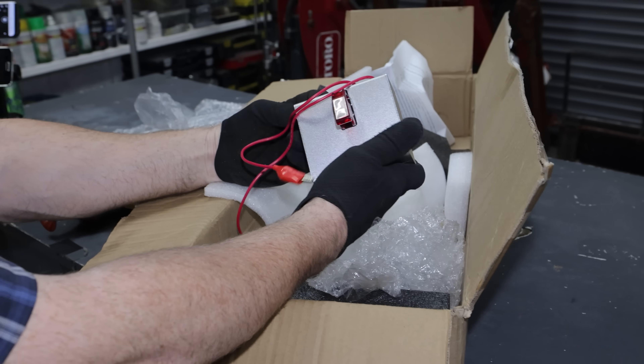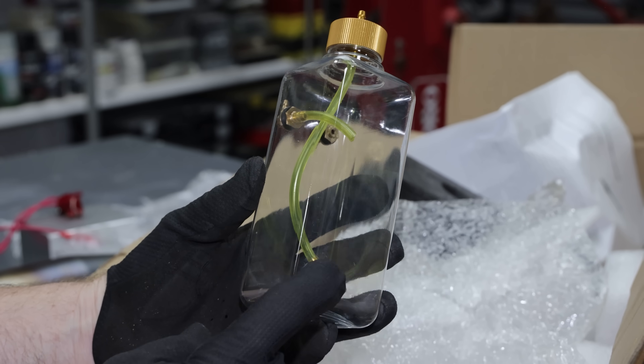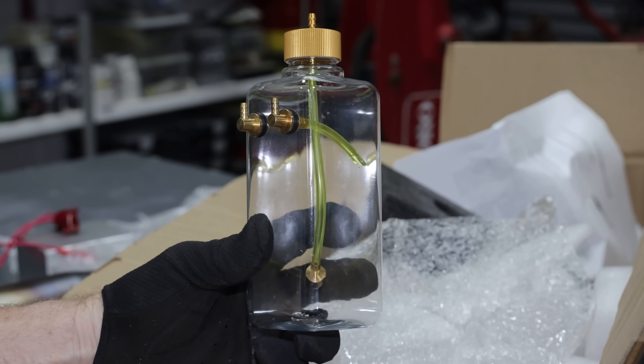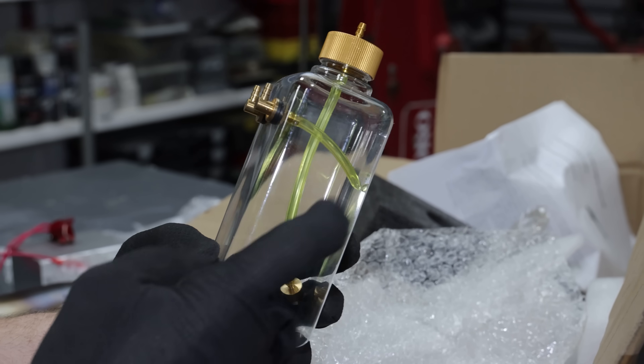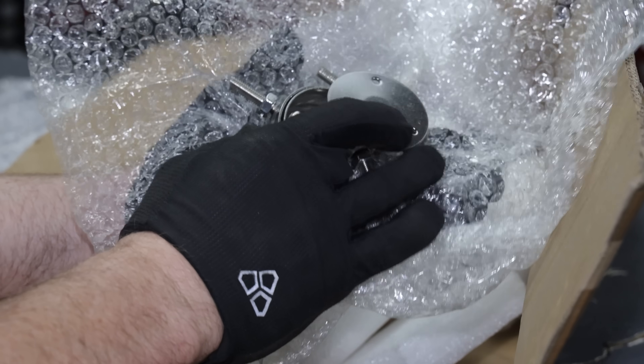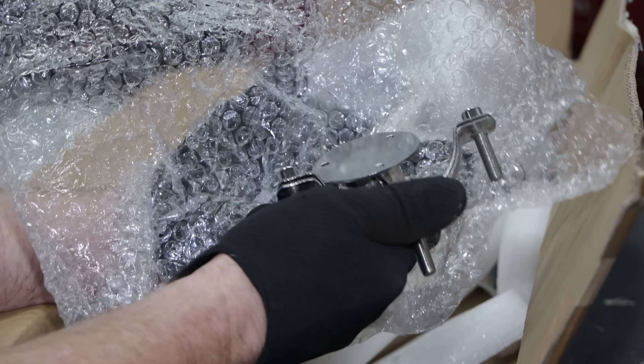This looks like some kind of ignition box. Oh, a nice clear fuel tank — I've been asking for a clear fuel tank for years, finally. And it looks like it's just like one of those healthy juice bottles. Good idea. I don't know what these are.